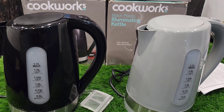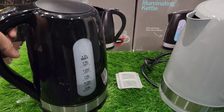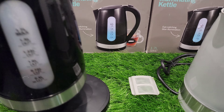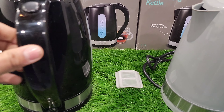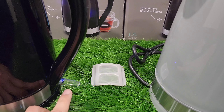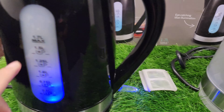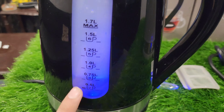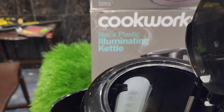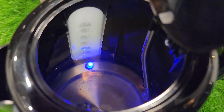Let's show you the details. We have to plug in the black color kettle. You place it on the base, then press the transparent button and the blue color light will be a very beautiful light. The blue light will illuminate the whole viewing window showing the water level. The blue light at the bottom of the base will also be on.